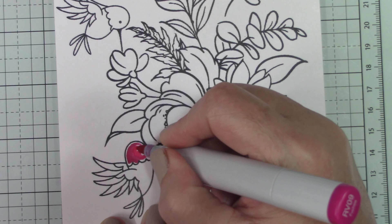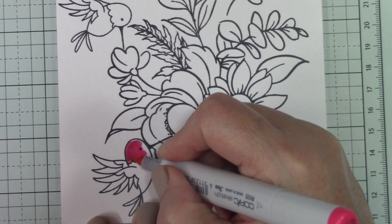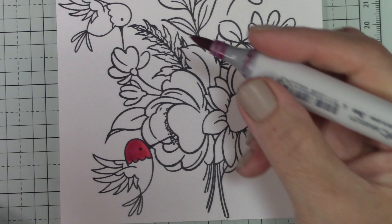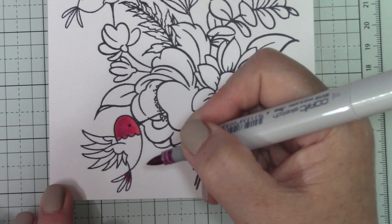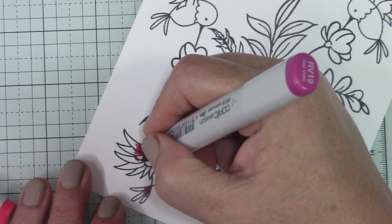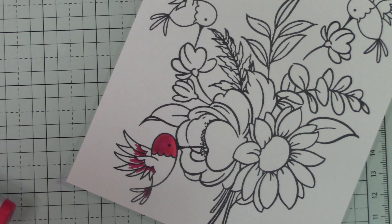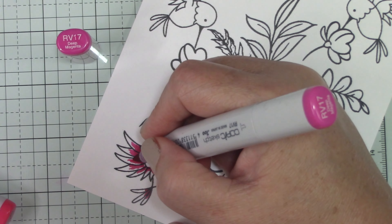I'm going to color the hummingbirds one at a time and only show one because this is a very long process. I'm using the RV families. This is the second time I've had to do this voiceover — it cut me off at the very end of the video with only about three minutes left. This is only my second edited video and voiceover ever, so I'm looking for suggestions and tips.